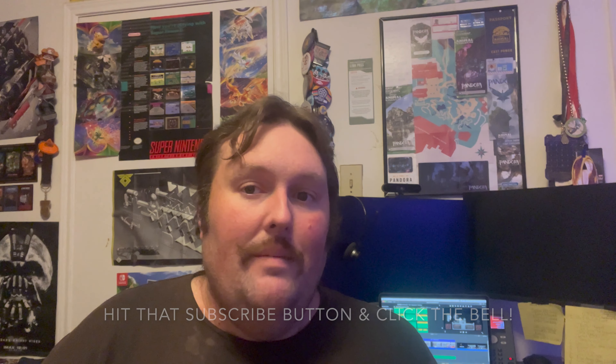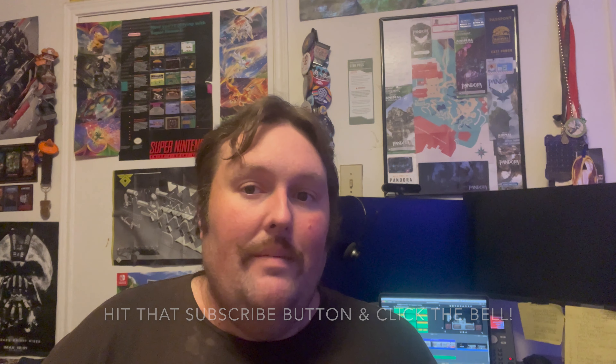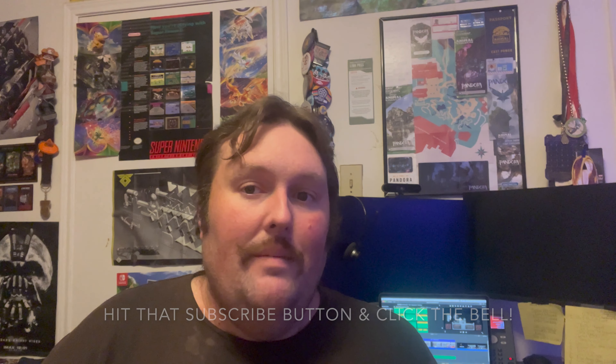Anyway, that's going to do it for this unboxing here on Big C TV Plays. Thank you for watching — hope you enjoyed it. If you're new around here, be sure to hit the subscribe button and click the notification bell so you know when new videos drop. I will see you on the next episode of unboxing here on Big C TV Plays. Bye!